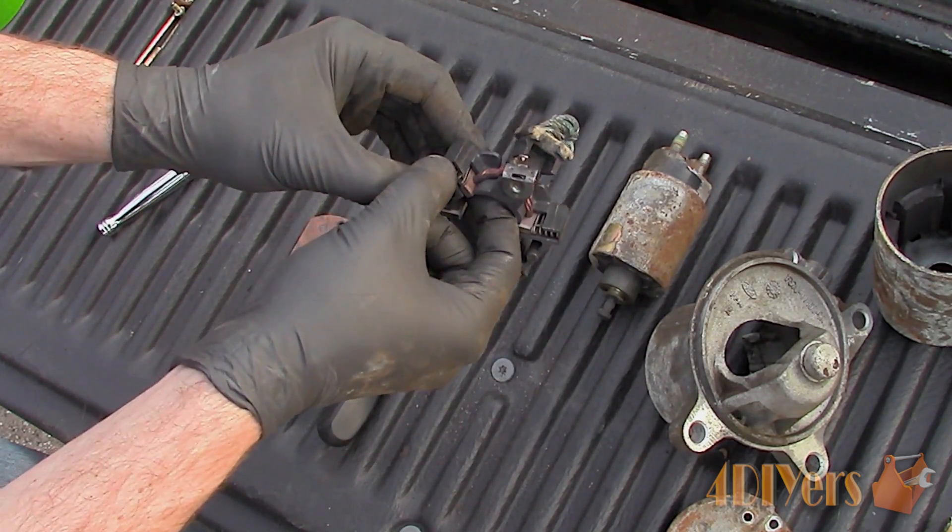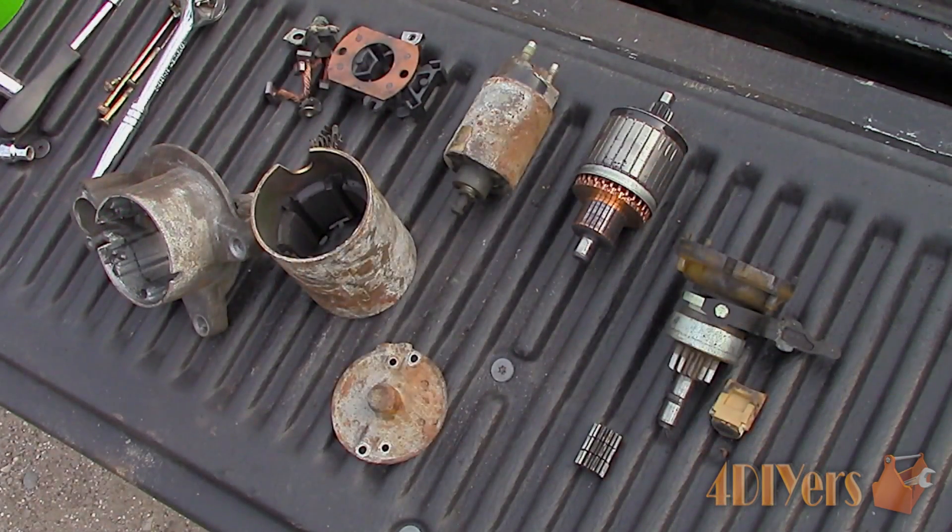As you can see, each of the brushes are worn to different lengths. Now a recap on all the parts: drive end housing, motor case, end cap, brushes and carrier, solenoid, armature, and final drive.